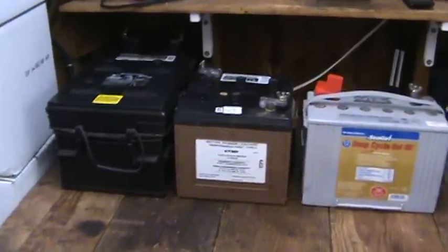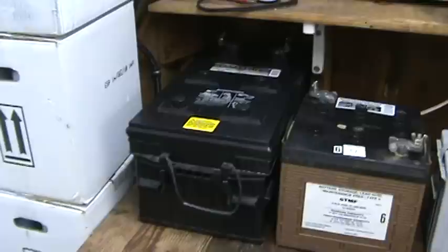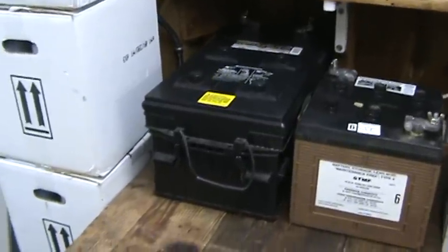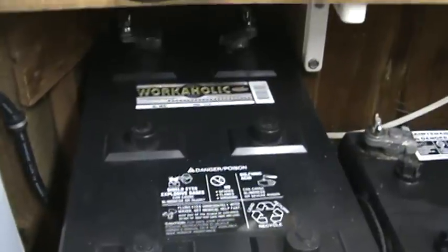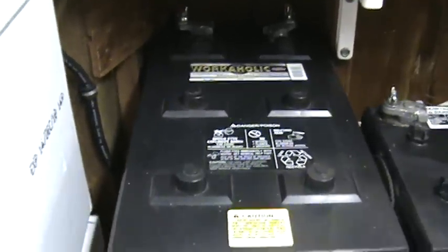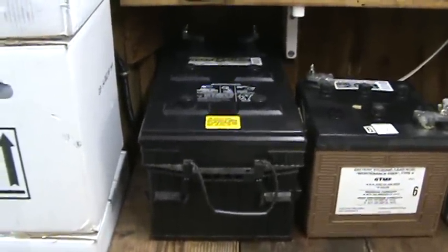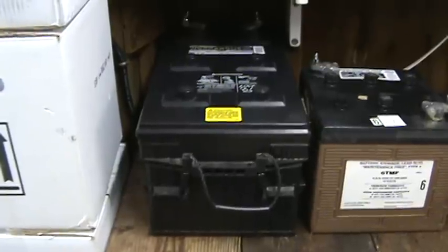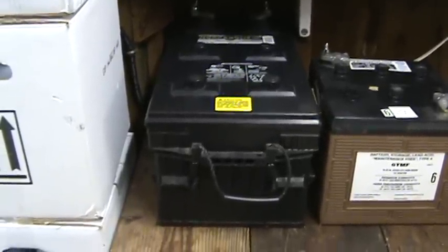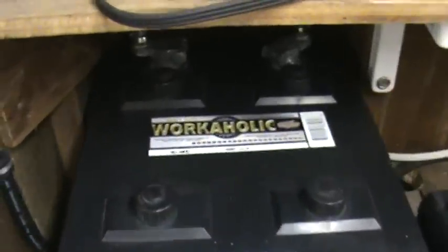I'm going to start off on this battery over here. This is an 8D battery — this is something you'd see in a big rig or 18-wheeler or a big boat. As beefy as this thing looks, and you think this would be great for solar, it's not. It's great as something that sits there fully charged and ready to give you lots of power for a long time, but as far as cycling — which means pulling the battery down to a deep discharge and then charging it back up — it's going to last less than a year if you actually operate it in a solar system.